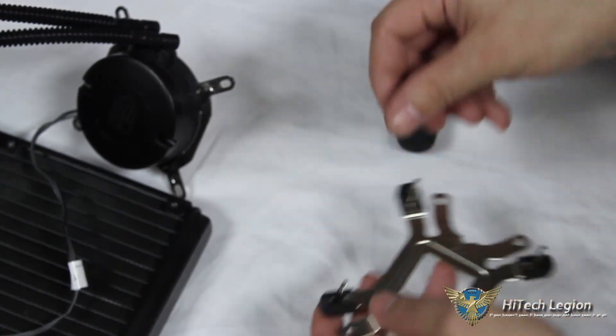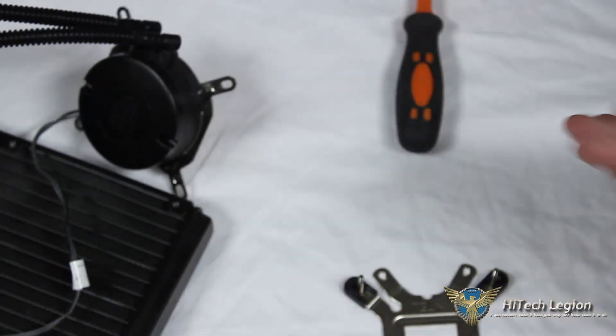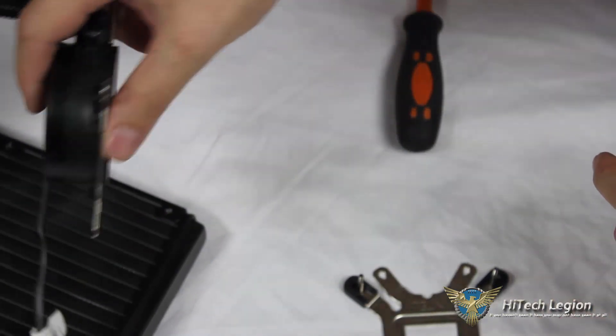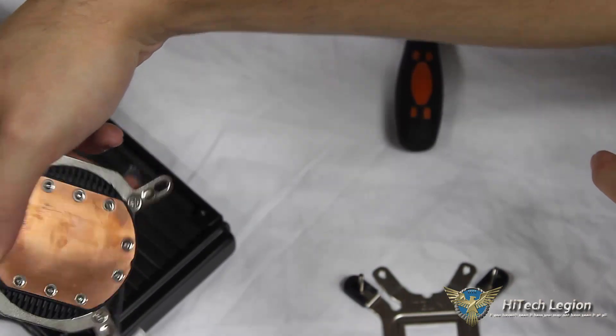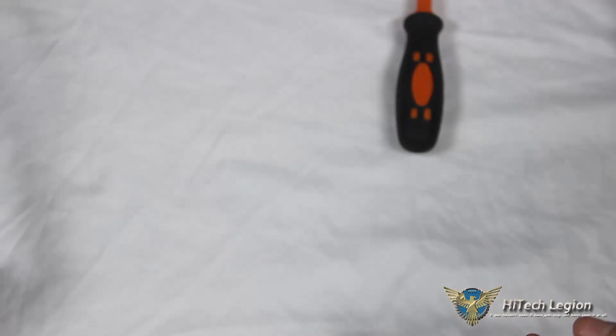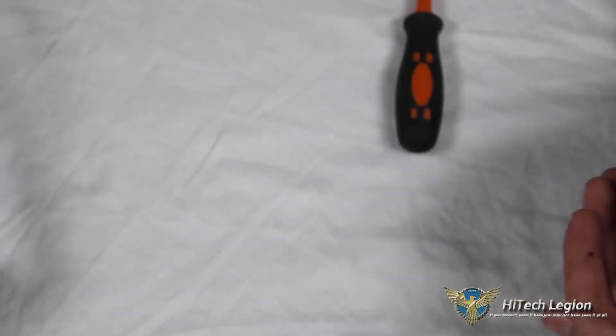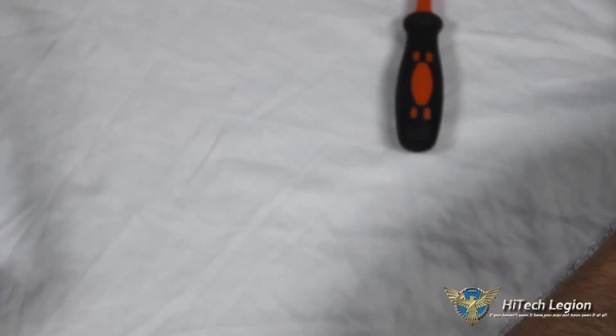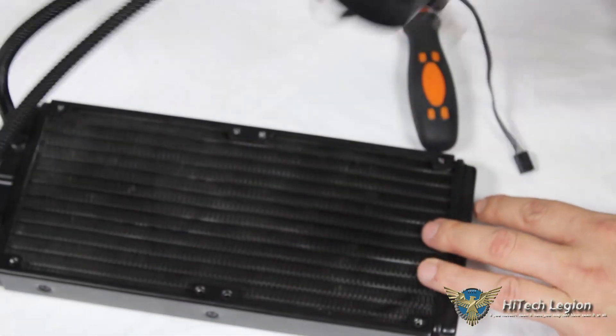We're going to mount this inside our 780T on a B85 series motherboard. We're not actually installing it on a processor since testing is already done and the base has been cleaned of thermal paste. We'll just go through the basic mounting procedure — how the back plate comes through the motherboard and how everything secures down. But first, we'll get our fans mounted.